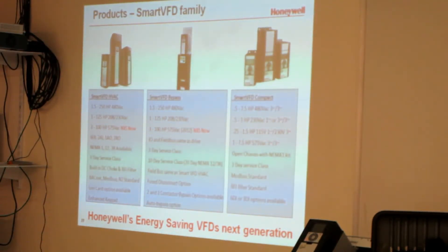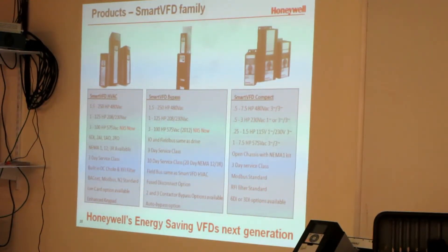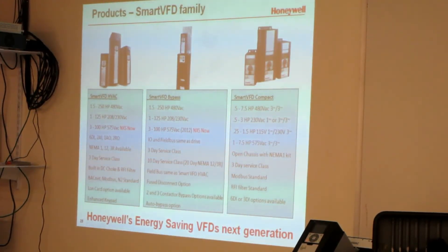Is there a difference in filtering between the compact and the non-compact? The compact doesn't have a filter under one horse. The Smart VFD compact doesn't have an RFI filter under one horse — it doesn't have the low frequency filter. But above a horse, there's no difference between the compact filtering and the standard. The price is better on the compact, but it's not as easy to program.